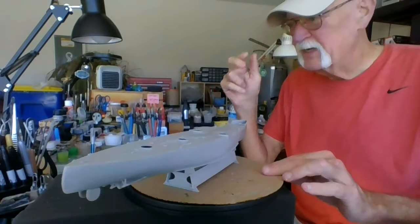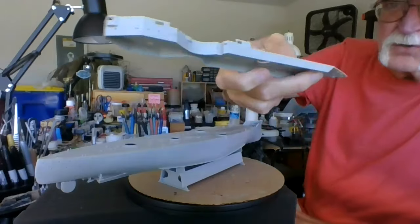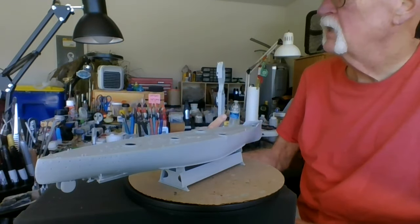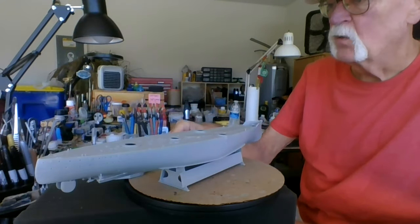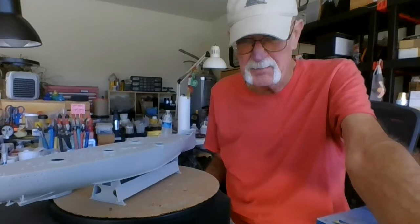What I'm held up on is they gave me PE but not enough. I've got a whole bunch of doors and stuff I want to get the full PE set, so I sent away to White Ensign slash Tom's Model Works — they're both the same now — out of Huntington Beach, California. I just sent it off and I don't know how long it'll take.